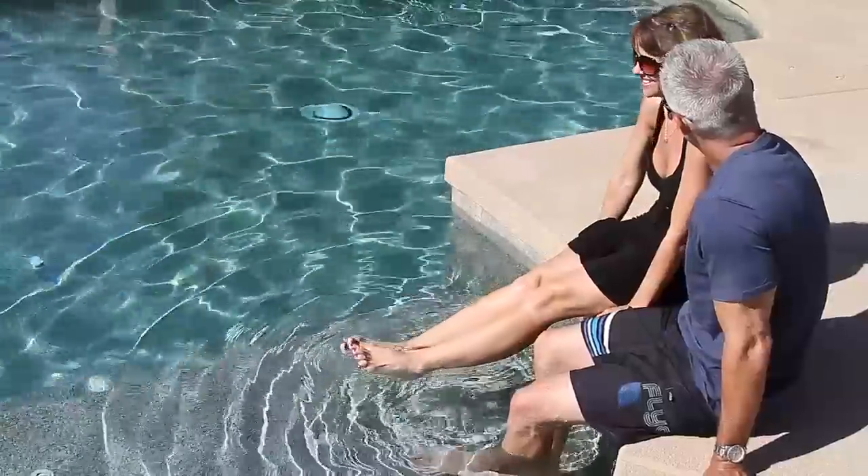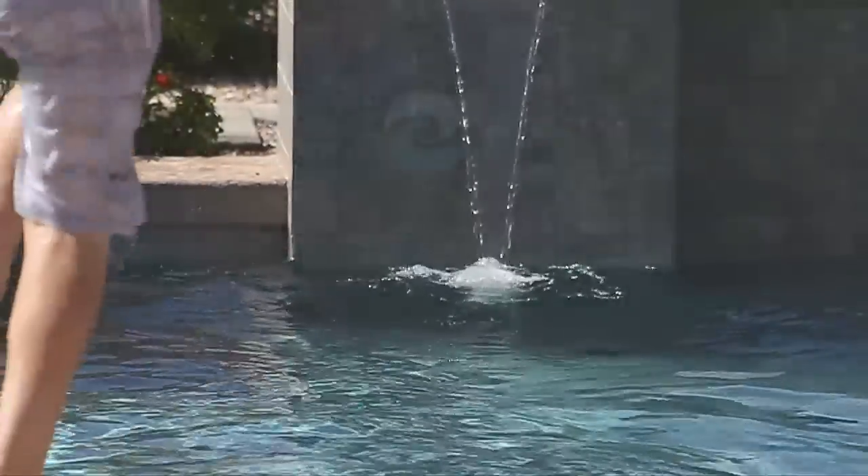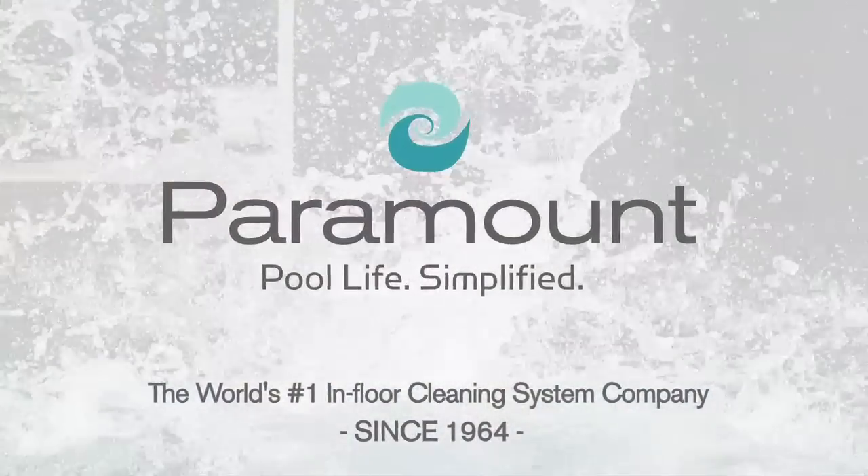A pool that's powered by Paramount means you're building a pool that cleans itself so you don't have to. Put your precious free time to better use. Enjoy making family memories, health benefits, and the simple pleasure of relaxation.